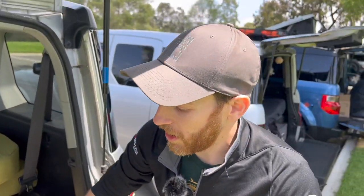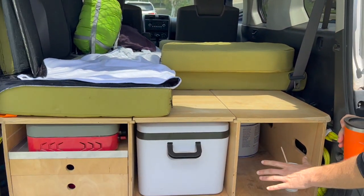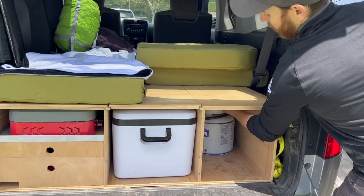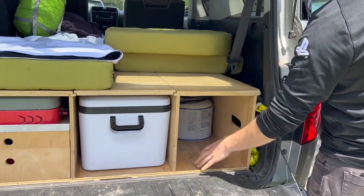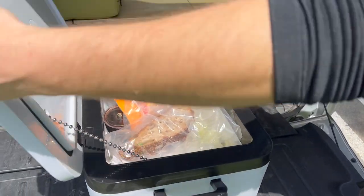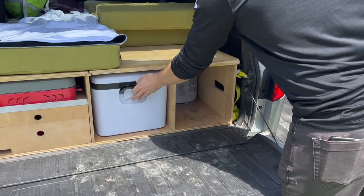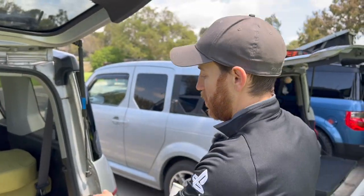Right now the back seats aren't in, but you can still put them in if you want. There are three main compartments: the first has a one-gallon propane tank that fits perfectly with 12 inches of clearance, and in the center we have a 12-volt fridge that holds probably four or five days worth of food for two people.